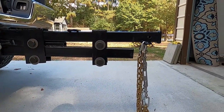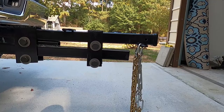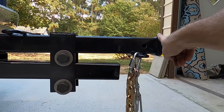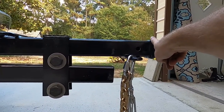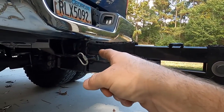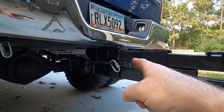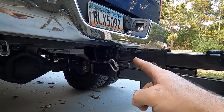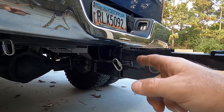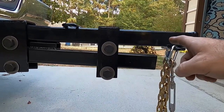I hooked up the boat just to test it out and see how much flex there was going to be. All the way at the end, it flexed — it dropped like two and three-quarters inches. At the receiver itself it dropped about an inch and a half, maybe almost two inches — that's the flex in the receiver or the hitch itself, plus the suspension on the truck going down.